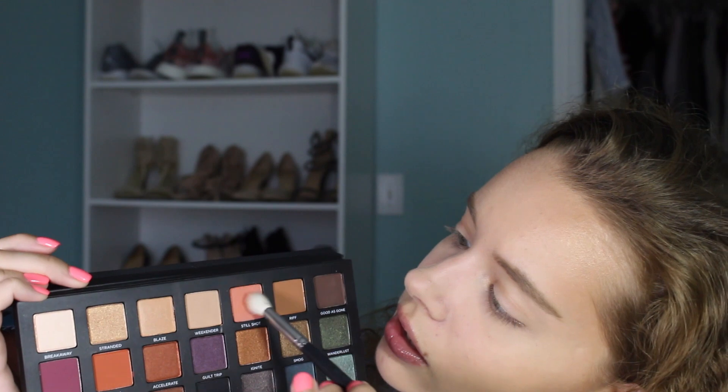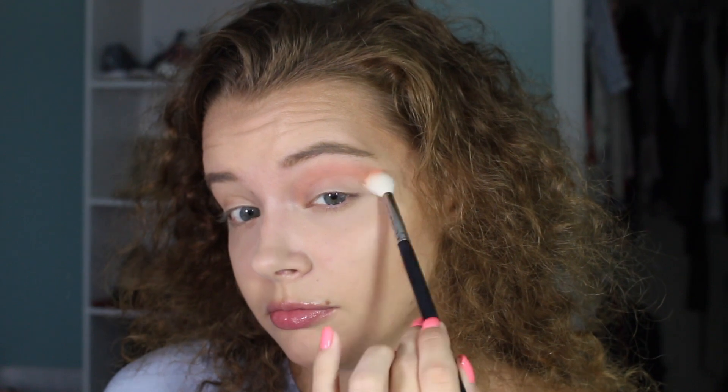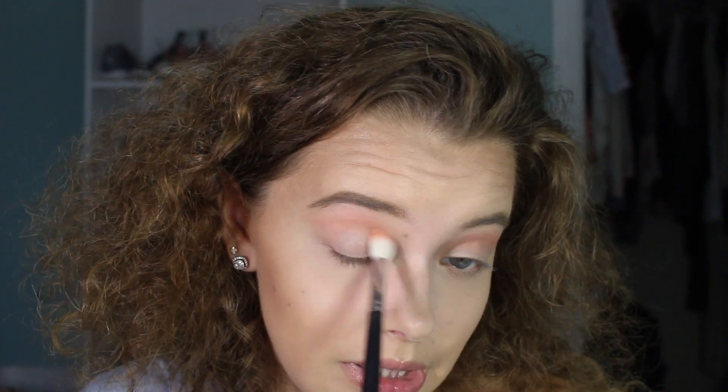Getting out my brushes — my Morphe M441 brush — and I'm going to take the shade 'Still Shot.' Not a lot of fallout, which is nice. Off the bat, I love this shade; I would literally just wear it and throw on lashes and be good to go. But we're going to do something a little colorful, maybe a little purple — I'm feeling very colorful today.